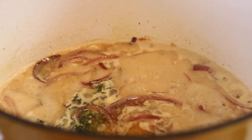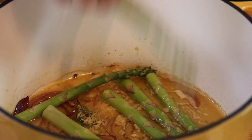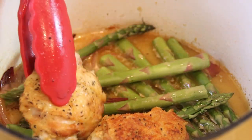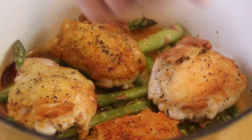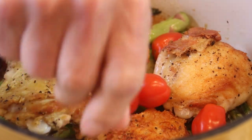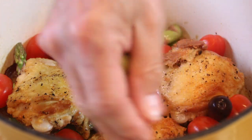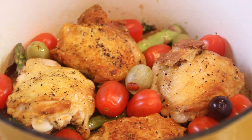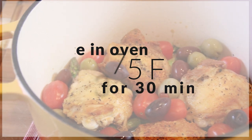After it comes to a simmer I'm gonna kill the heat, add the asparagus in — a good handful, about a bundle with the ends trimmed off. Place the chicken back in. Add in a couple of handfuls of cherry tomatoes and spread these around — one thing I really love is cherry tomatoes. And a combination of black and green olives. This is just like the Mediterranean. I'm gonna slip this into a 375 degree Fahrenheit, 200 Celsius, preheated oven for about half an hour.